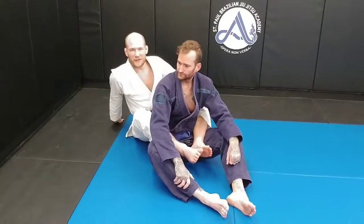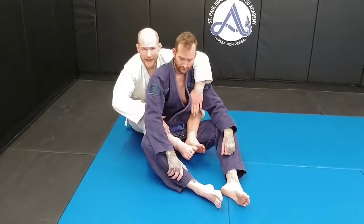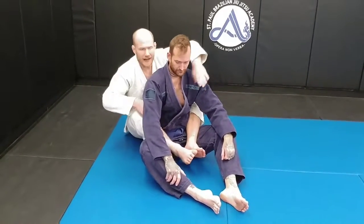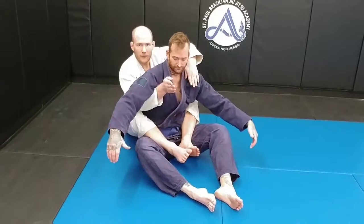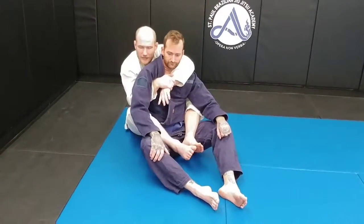Hey guys, Brandon Bergeon here again with the St. Paul Brazilian Jiu-Jitsu Academy. Today I'm going to show you one of the most basic fundamental techniques in Brazilian Jiu-Jitsu — most widely known and very, very effective. We have Ants back here with two hooks in, and I have what's called a seatbelt, where I've got underarm control here and I'm over the shoulder, gluing his back straight to my chest.